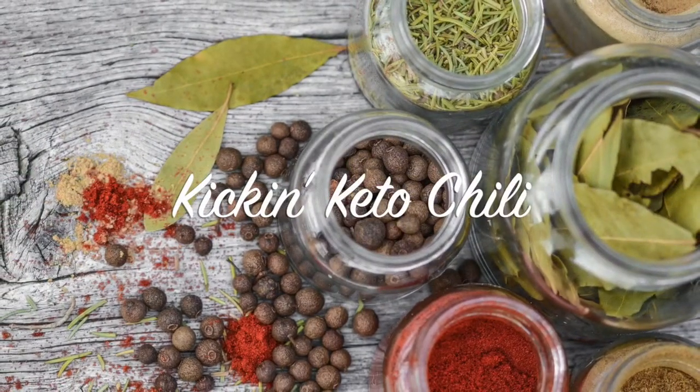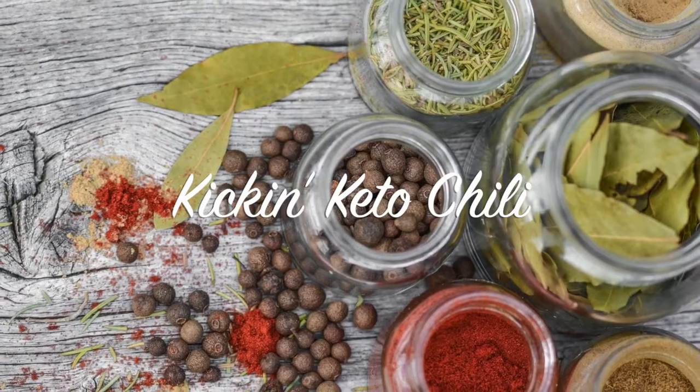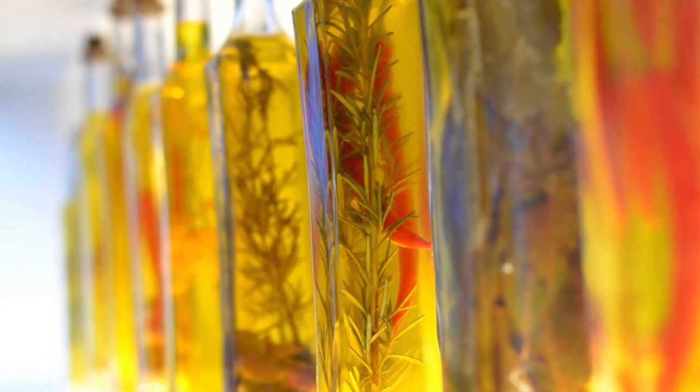Hello beautiful people, welcome or welcome back to my channel. It's Natasha, aka Bonus Diva Chronicles Keto, and I've got another delicious and amazing keto recipe for you.